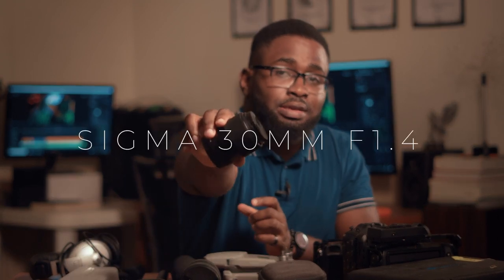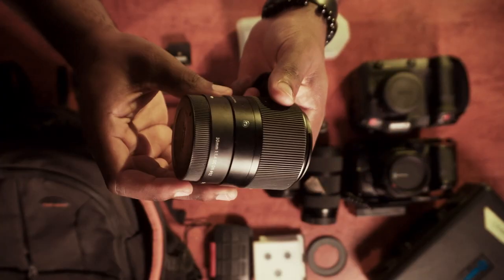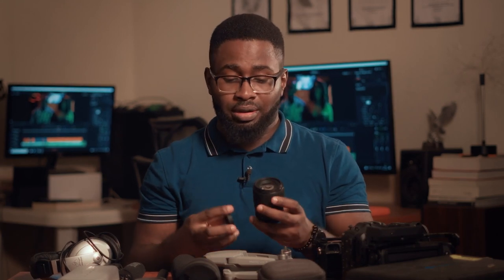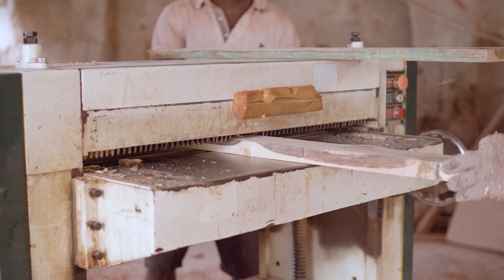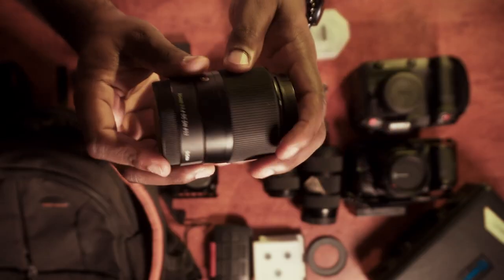The next Sony lens is my baby — my favorite. It's the Sigma 30mm f/1.4. It's actually been rated as one of the sharpest APS-C lenses on the market. It's very sharp — this lens makes the kit lens look like it's out of focus, that's how sharp it is. The downside is it doesn't have image stabilization like the kit lens, and the autofocus isn't the best — it does struggle a little. But that's a small price to pay for how sharp and lovely the image is.